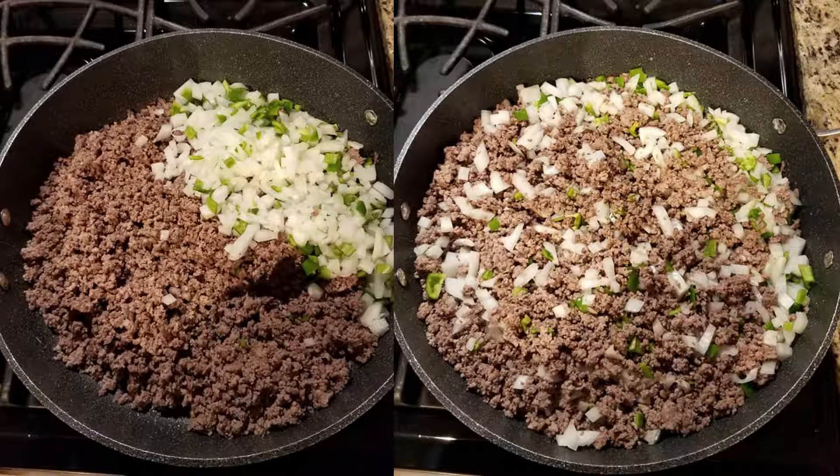In a large skillet, brown one pound of ground beef. You can use ground chicken or ground turkey for this if you'd like. Be sure to drain it well before you add the onions and green peppers.